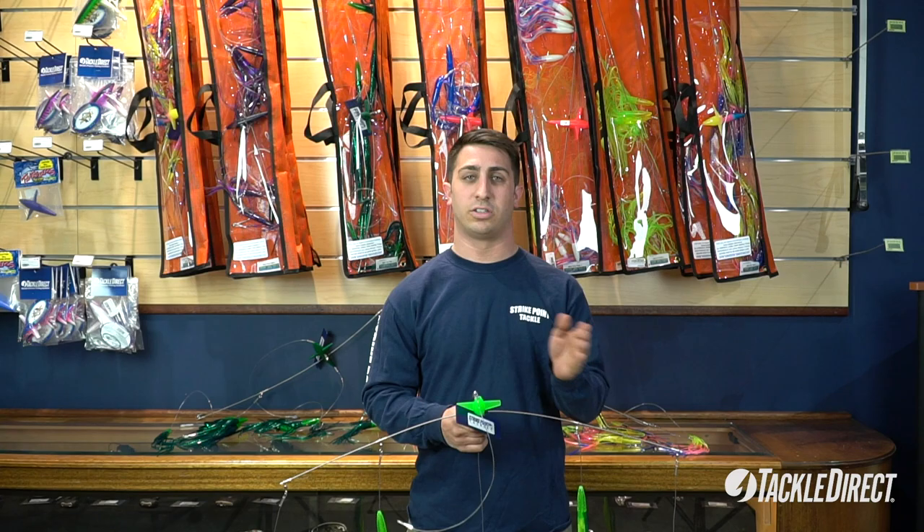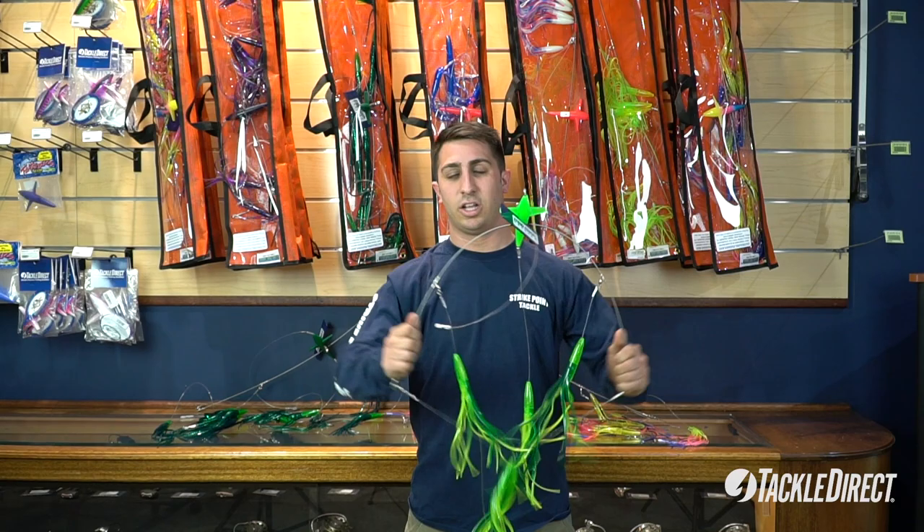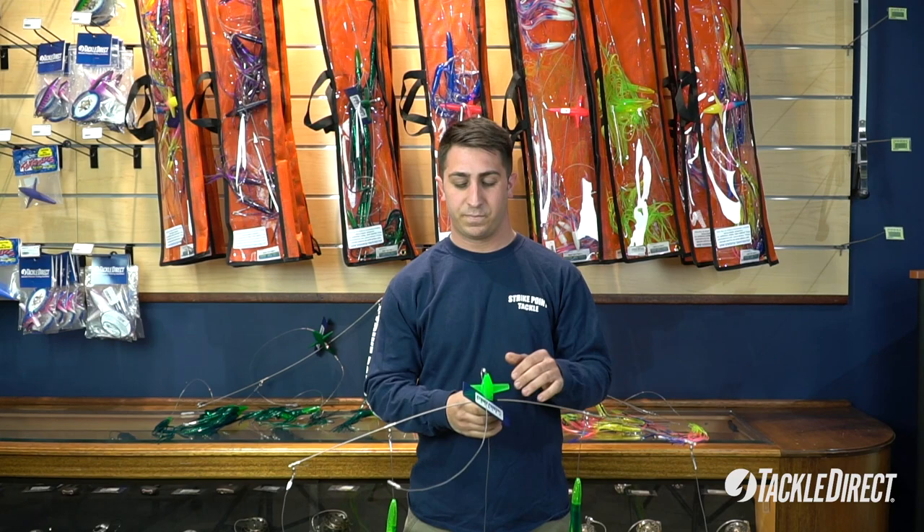The other thing you'll notice is the 332nd surgical grade titanium. It's super flexible and retains memory, so it'll always have a lot of action in the spread.